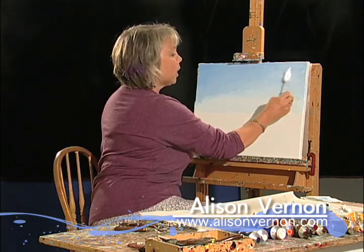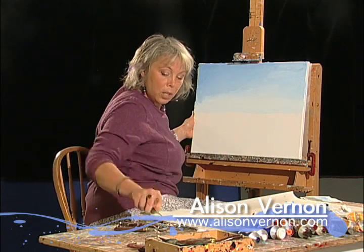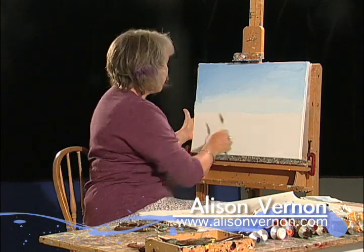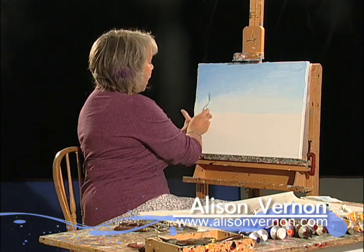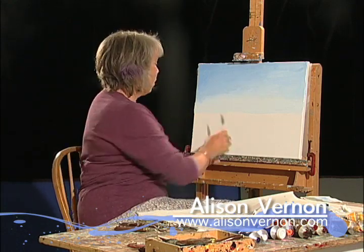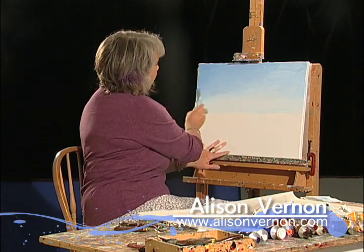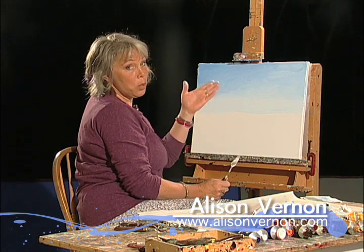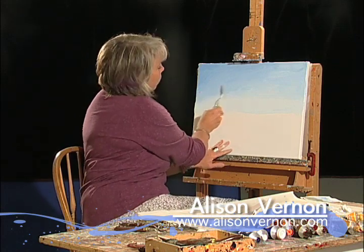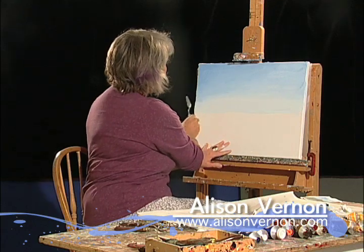I don't get too upset over some striations of color across the canvas because I'll use those to make clouds — they're actually handy. In some regards I decide what I'm going to paint, and then at some point the painting takes over and tells me exactly how it's going to look. Just by the nature of the way the white went on the blue, I'm seeing where clouds should go in.